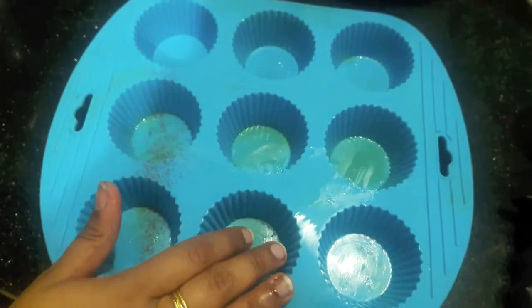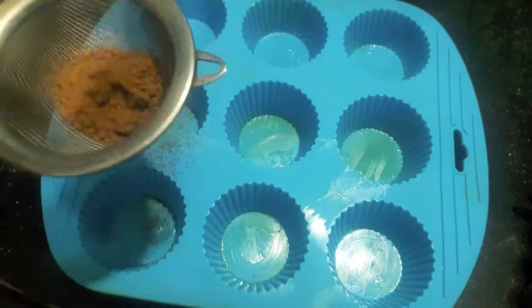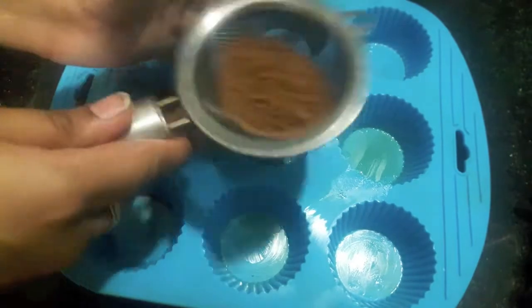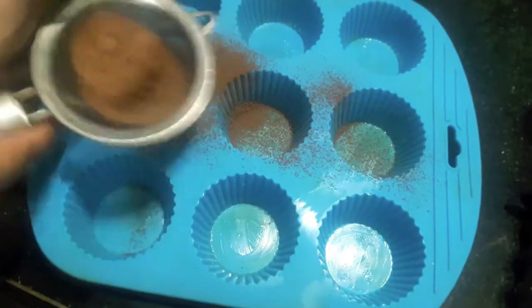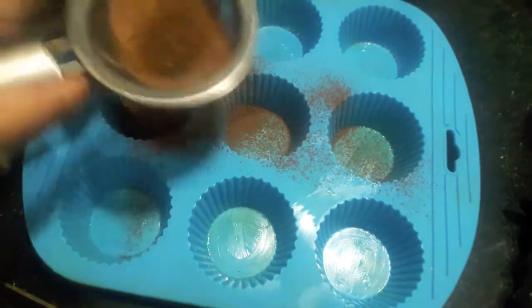Here I am using my cupcake mould. I have greased it with butter and will dust some cocoa powder. I would suggest you to use ramekins, but I don't have ramekins available at my place, so I am going with the mould. Dust it properly.